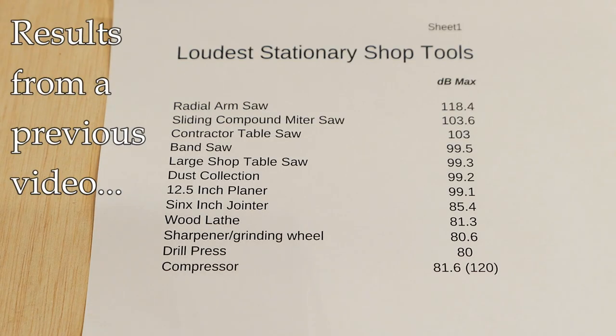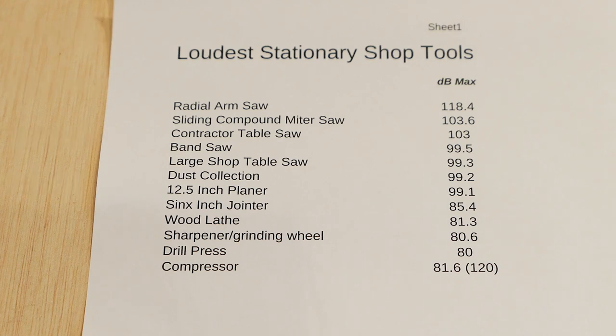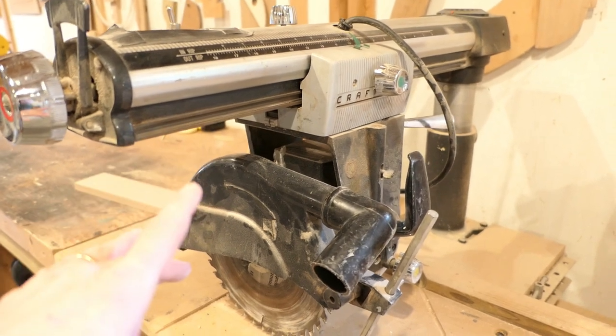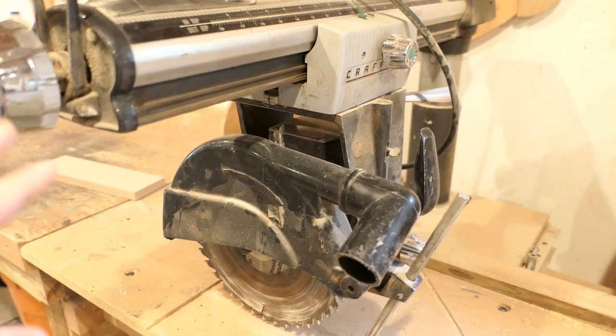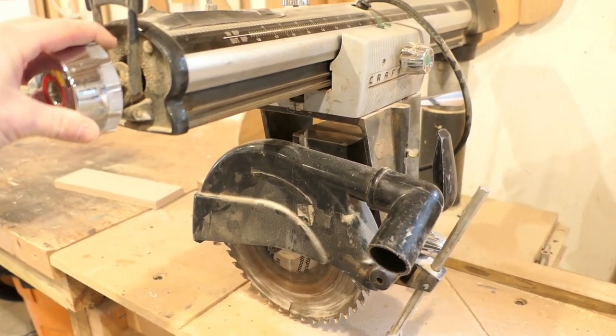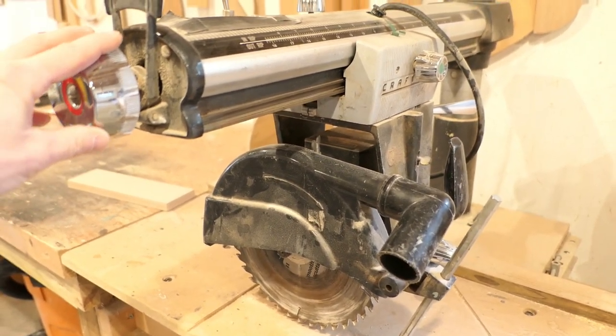Another safety consideration that isn't mentioned very often is the noise level. When you've been doing this as long as I have, your ears really take a beating — tinnitus is really no joke, it changes your life. As far as shop tools go, I have never measured any tool that's louder than a radial arm saw. This particular one has measured very high on the decibel scale, and in relation to a table saw it is just much louder, which will damage your hearing more quickly if used often.